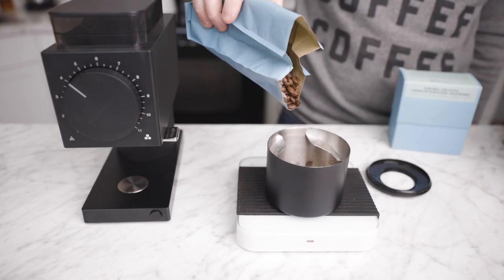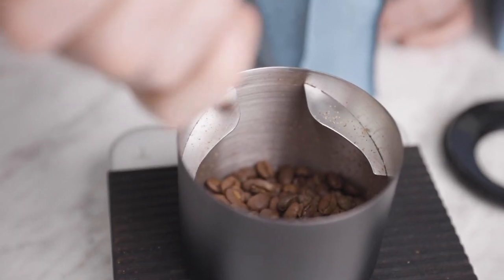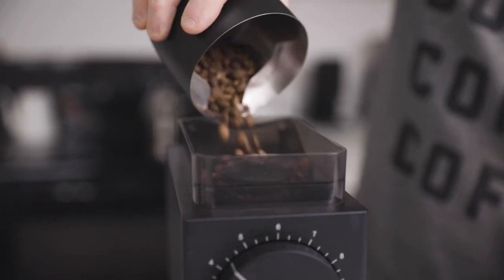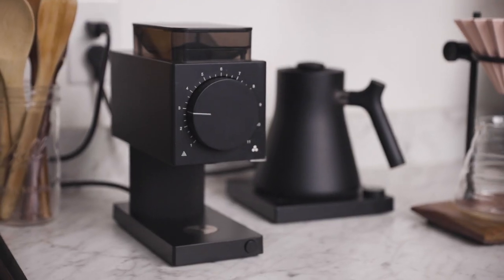At heart, the Ode is what we consider a single-dose grinder. Instead of grinding by a programmed time, this design is optimized for users who pre-weigh coffee beans by weight or volume. This design choice allows for a short hopper and an overall more minimalist profile to take up less space in the kitchen.